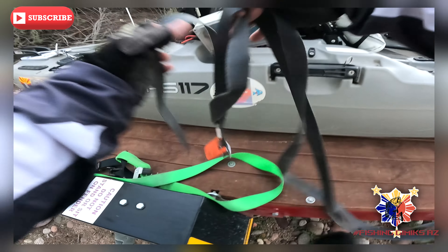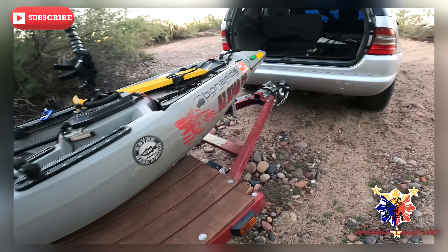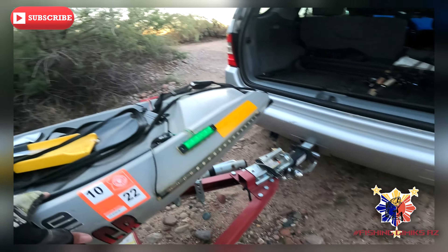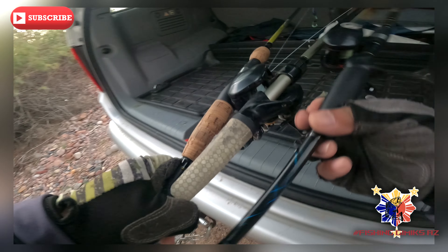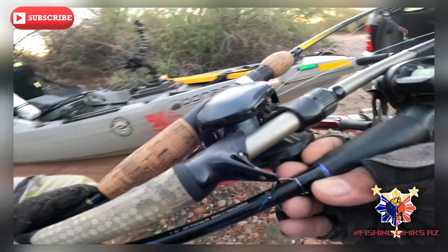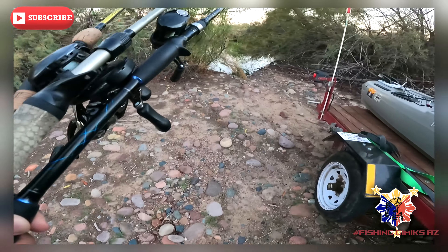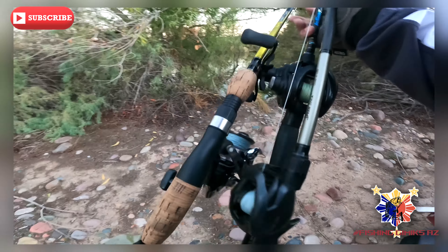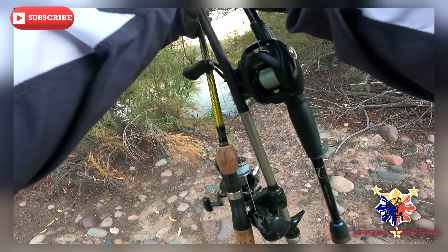Get it as light as possible. You don't need a motor — just drag the yak. Let me get the poles down there first and close the car off.